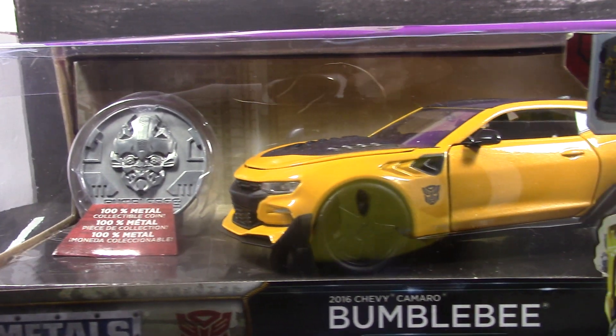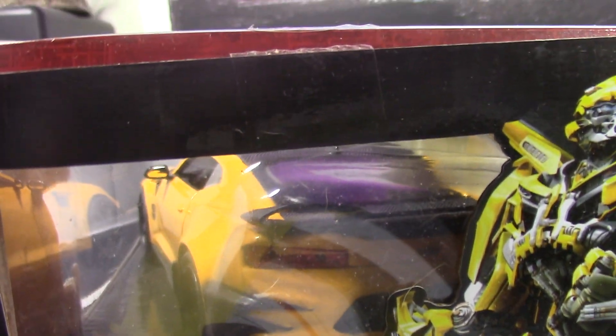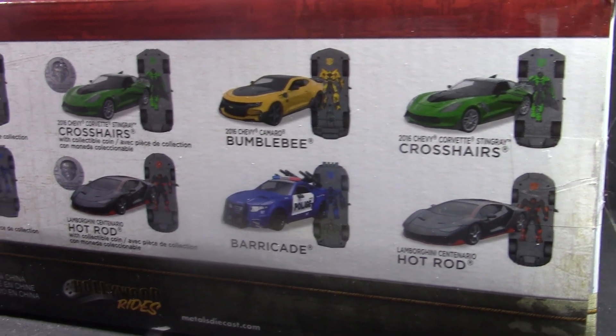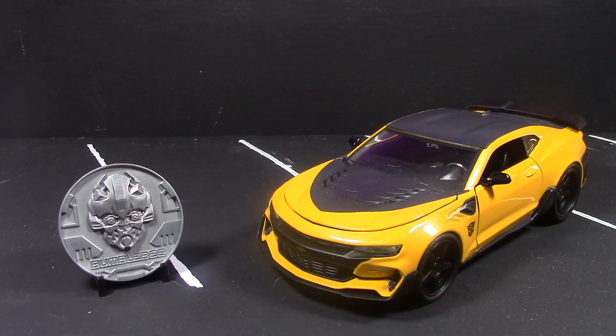This is a 1:24 scale diecast metal car replica of his vehicle mode. I already did a review on the Walmart exclusive Hot Rod if you guys want to check it out.